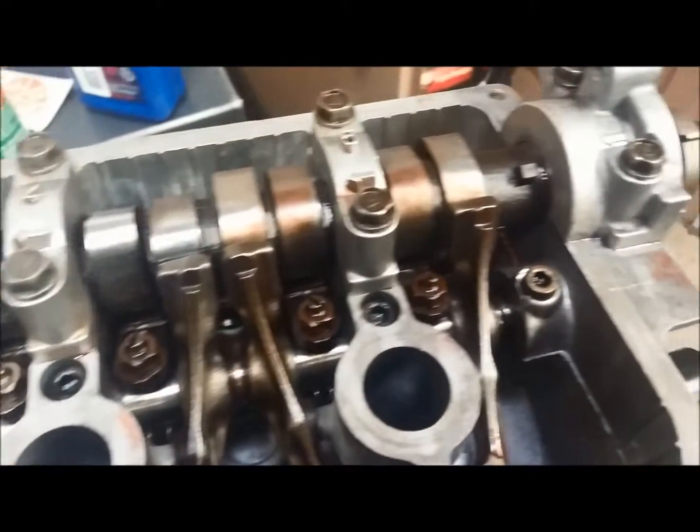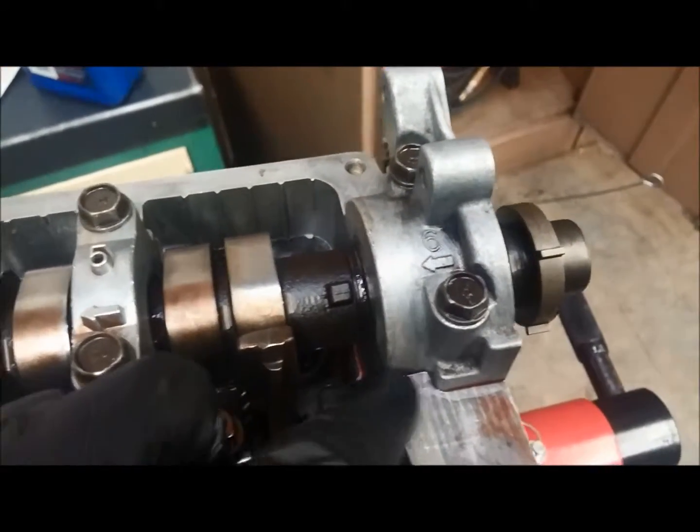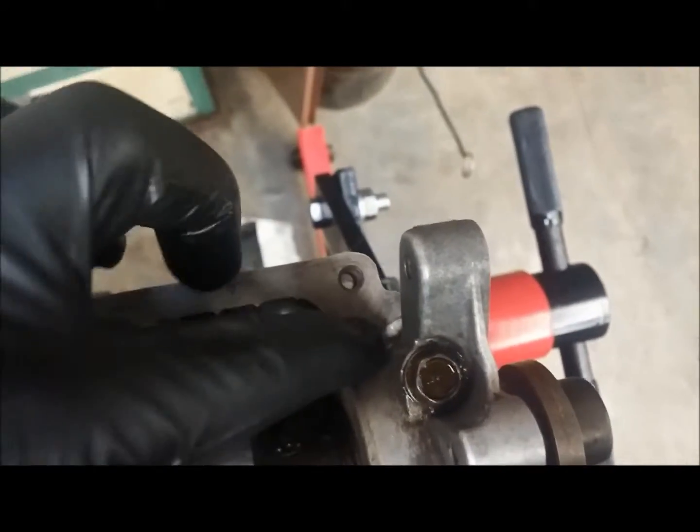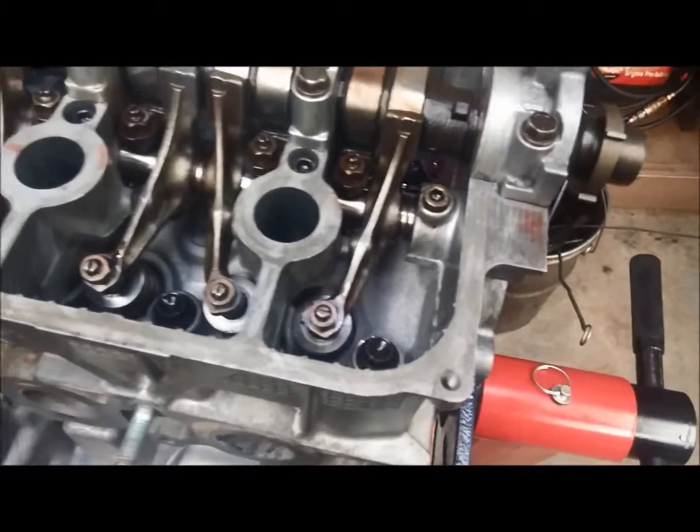The same thing is true on this other end over here. This cap also has to have some silicone underneath of it, because the gasket will go over top, and we'll put a little bit in the corners here and here as well, right as we put the valve cover gasket on. Those are things to watch for.